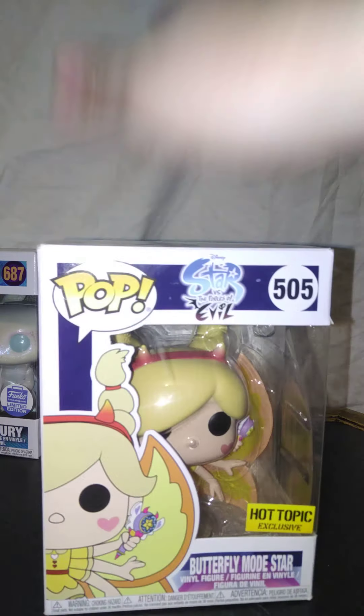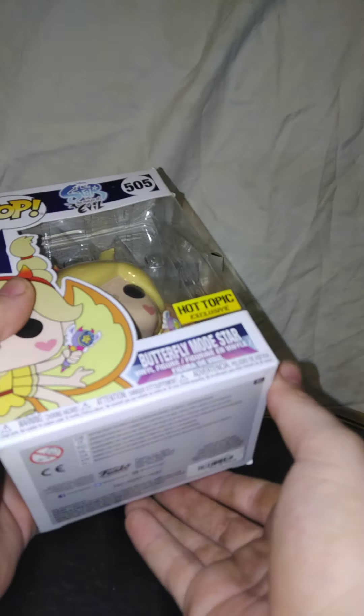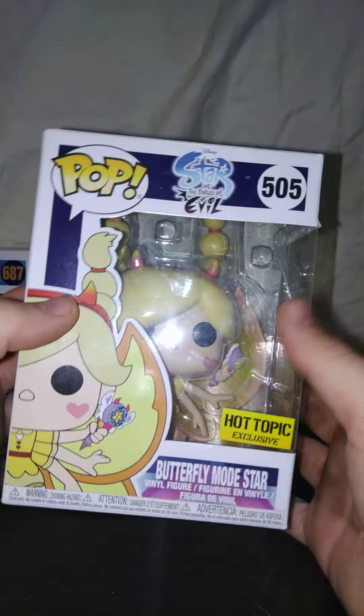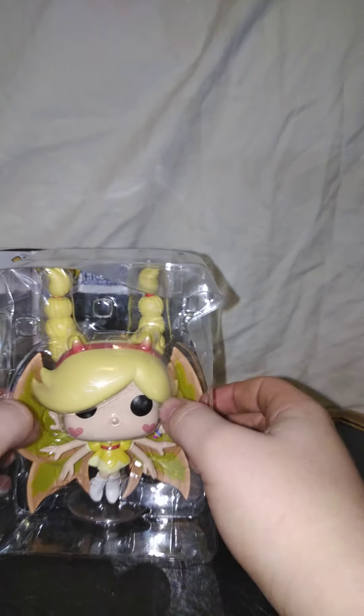So I'm going to start off with this one right here — Star Butterfly. Now for some reason, because this thing is so big, this is how the box sits — it will not close. So I'm just going to open it from the bottom. This is pretty interesting actually. Set the box over here.